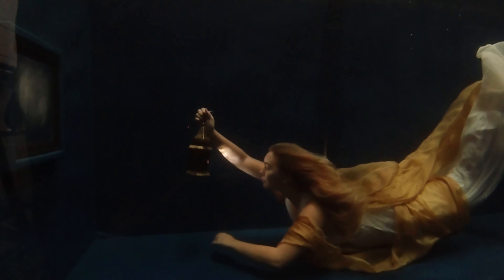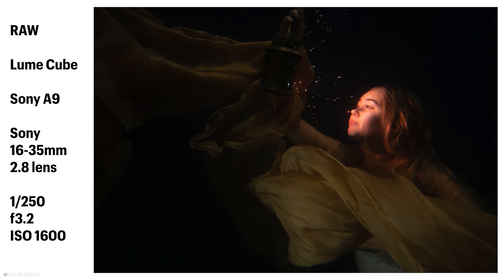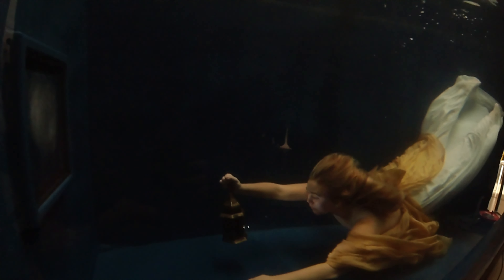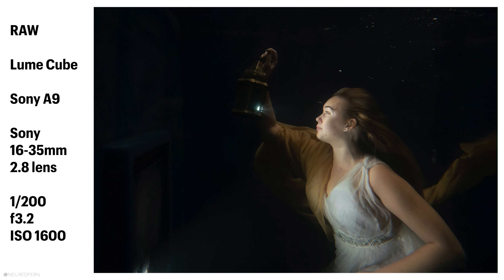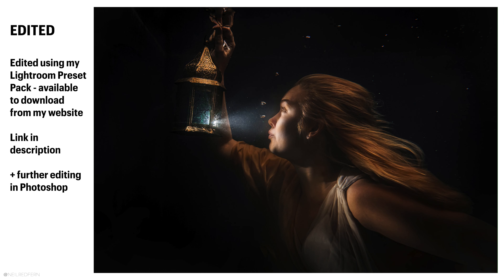I'll film you actually dunking it under for now, then I'll go round and we'll see what we get. Let's go round and see what's happening from this side. That's cool — it's really bright, much brighter than I would have ever thought it would be. That looks really cool, really cool. That looks amazing.